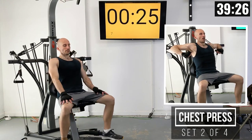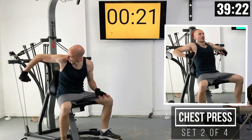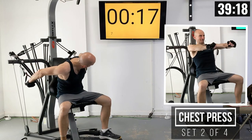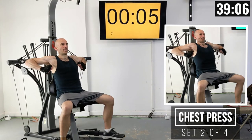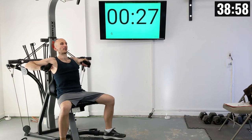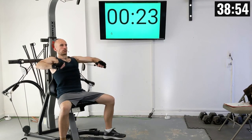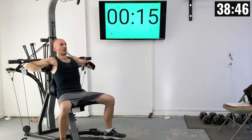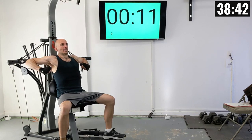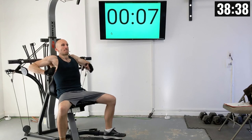At this point, you're going to want to be sitting down, getting ready in position so you can join me in just a few seconds. Let's press it out nice and smooth until they retract. There's one, two, three, four, five, six, seven, eight, nine, and ten.